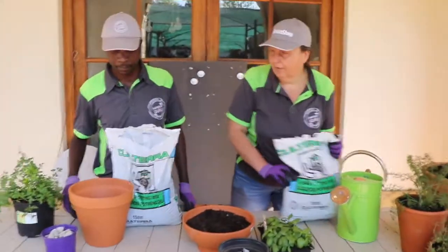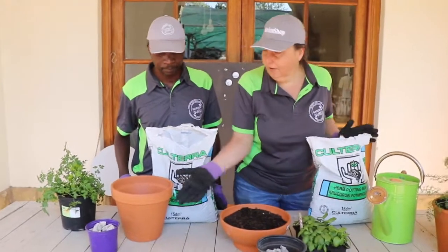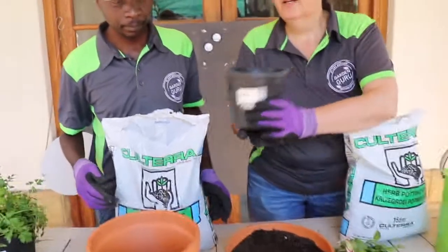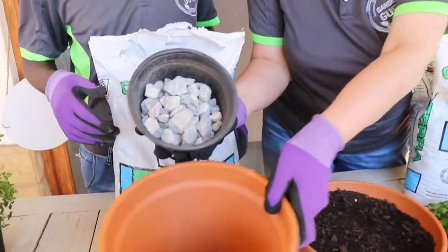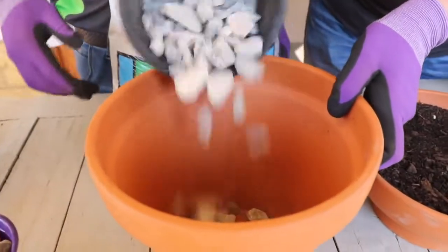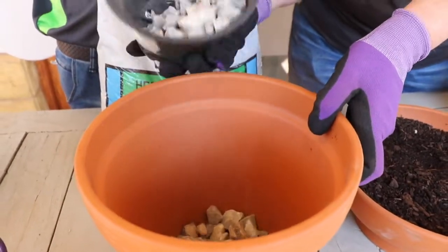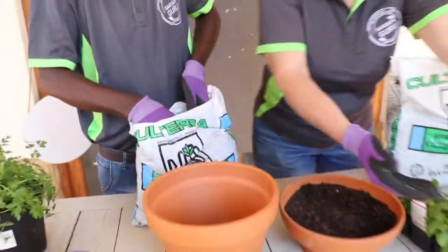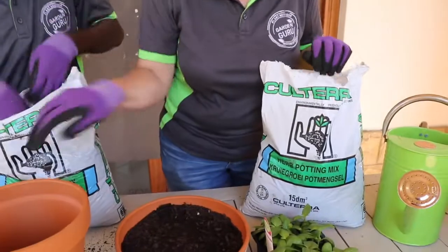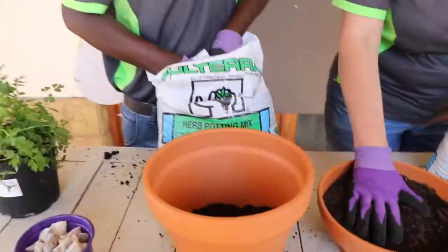So, what is our first step? First of all we're going to put some stones into the bottom of our terracotta pot, and then we're going to take some herb potting mix and fill the pot halfway with the herb potting mix.